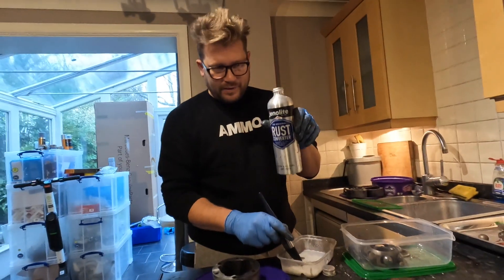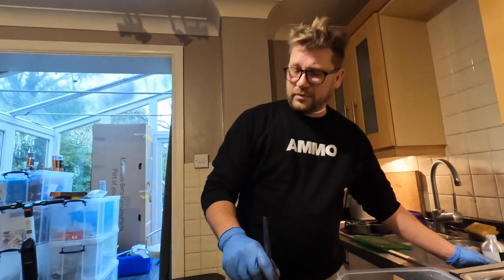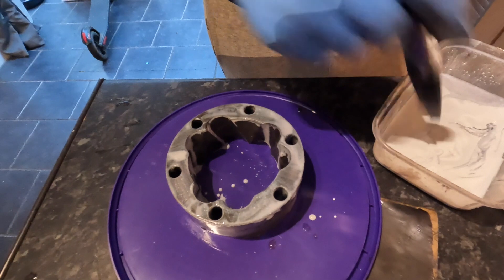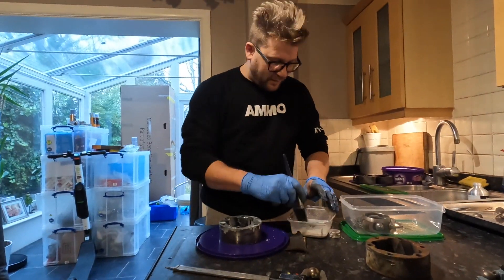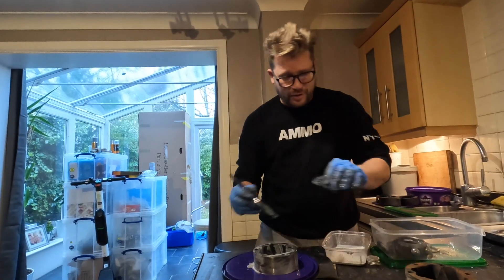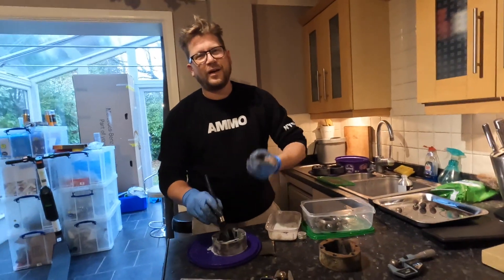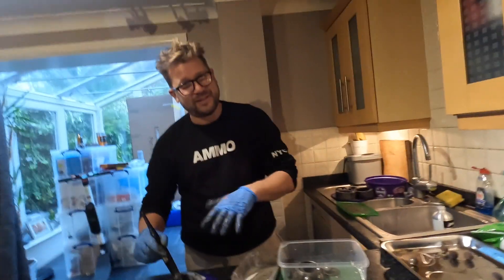I'm putting some rust remover solution on there. I had it in the garage. It's also not really the best time of year to order products — they're not getting delivered until well into January. If anyone's got any great ideas for getting rid of rust, something I could soak in a vat overnight or for a few days, let me know. Because if this doesn't work we're going to have to go to plan B, and then plan C is to open up the wallet and buy new ones. So we're going to leave this for half an hour.